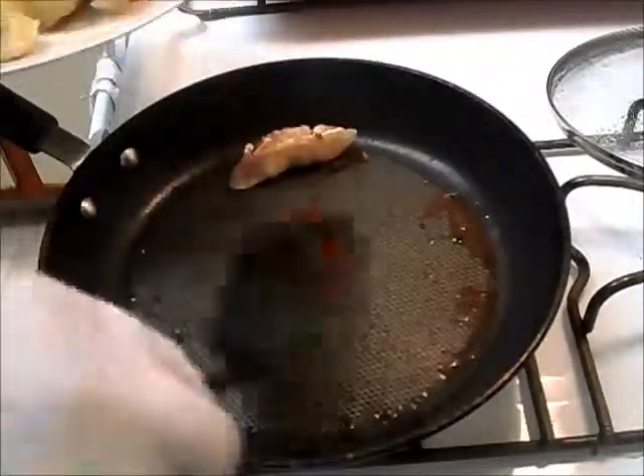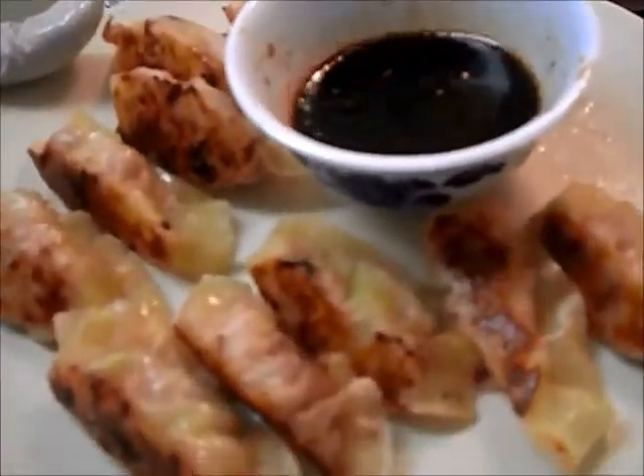They're pretty on the plate. There you have it — your yummy gyozas with your dipping sauce!